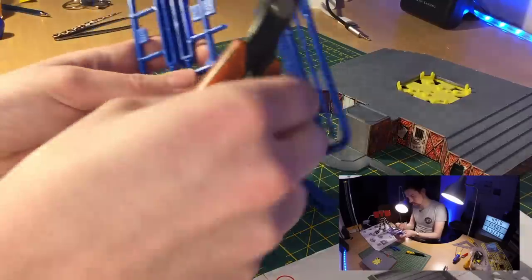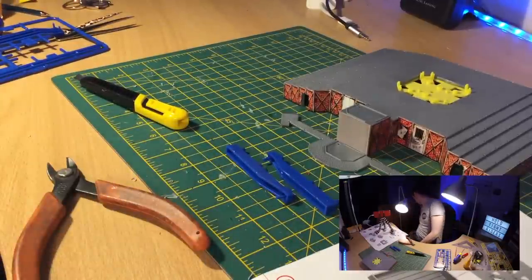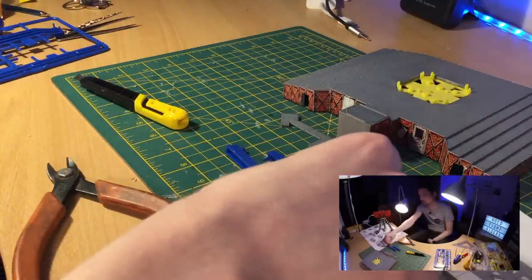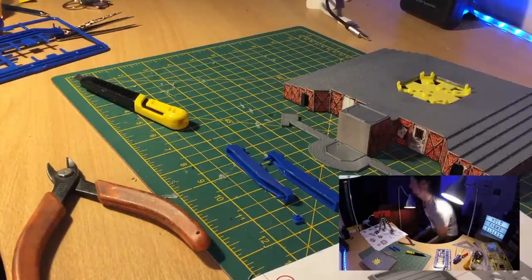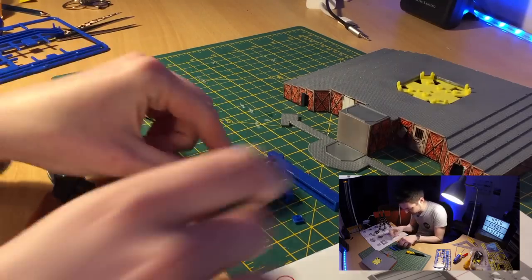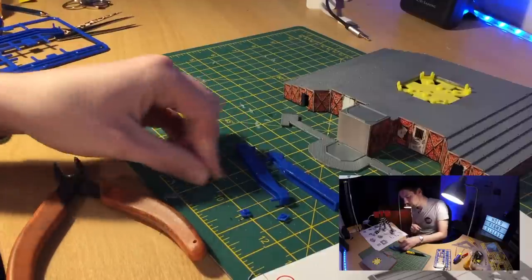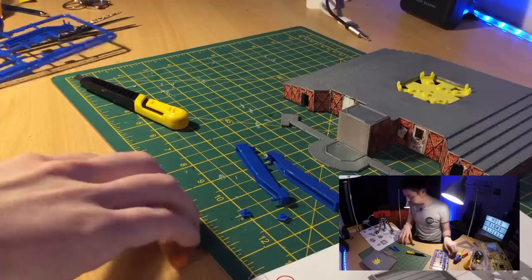There's the first piece I've dropped, and there's the second. I've just dropped both pieces I need — always fun and games with this stuff because they're so small. Found one just here — gives you an idea of the scale, doesn't it? There's the other one. So we've got the two parts here. You can clean them up with a knife but to be honest I might just not bother.